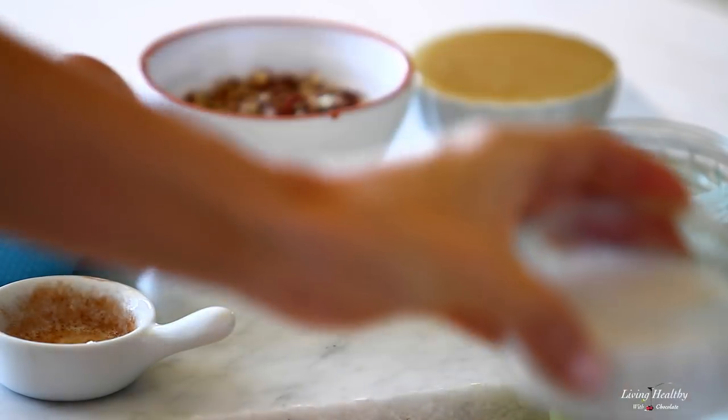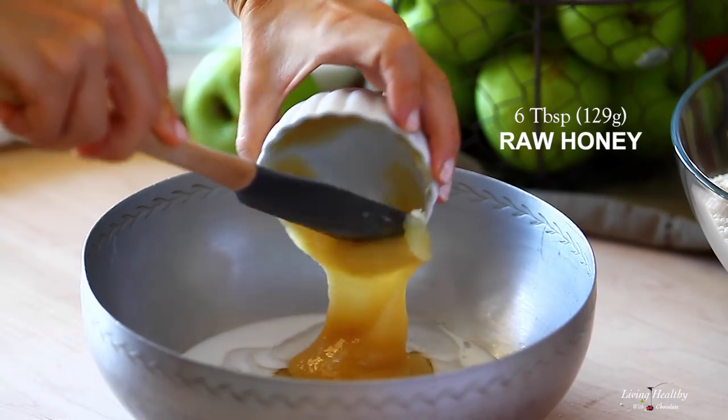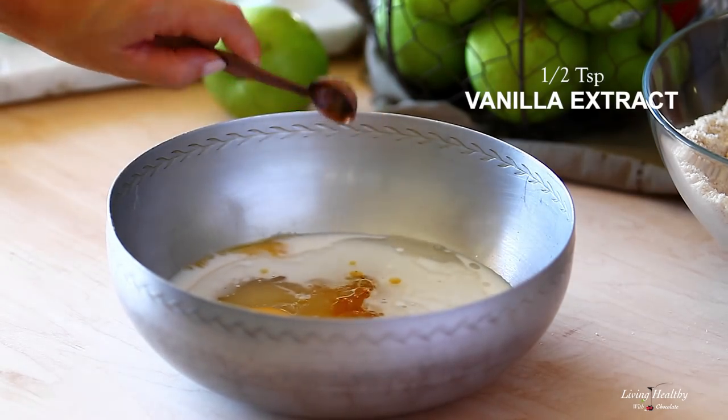Now for the wet ingredients, let's mix in a large bowl: the coconut milk, coconut oil, honey, eggs, apple cider vinegar, and vanilla extract.